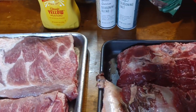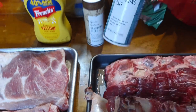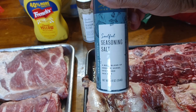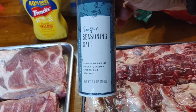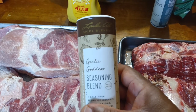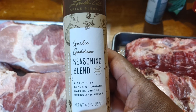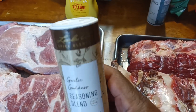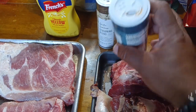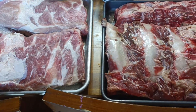I'm gonna put some yellow mustard on it — can't call it mustard-grilled ribs without the mustard. That's the Soulful Seasoning Salt, the one that has salt, garlic, and other flavors all in it. It's by Layla Ali — you know, the female boxer. And that's the Garlic Goddess seasoning right there. I'm gonna put those two on my ribs.